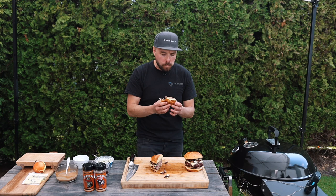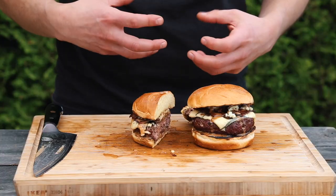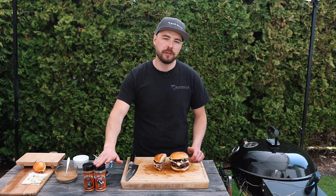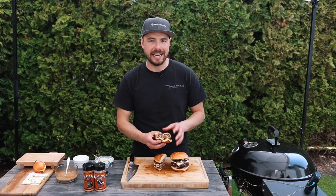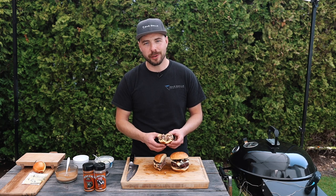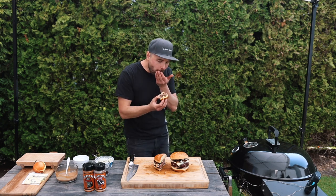Oh my goodness, there it is — oh wow. You know, whether you love blue cheese or not, this bacon blue cheese burger is going to blow you away. The burger itself is juicy, it's smoky, it's absolutely delicious, especially because there's that blue cheese mixed in and we hit it with that Not Just for Beef rub. Then you taste that blue cheese and the bacon on top and it just puts it over the top — you taste that creaminess, that bit of spiciness from the blue cheese, and then the richness of the bacon. This is phenomenal, I can't get enough of it. If you've never tried a blue cheese bacon burger like this before, make sure to give it a try.